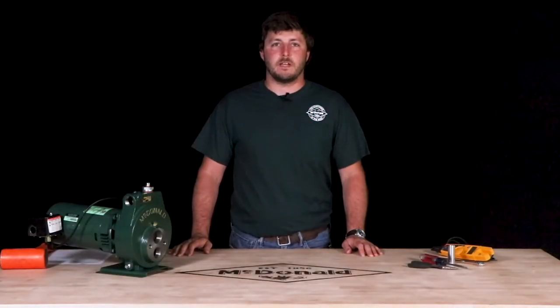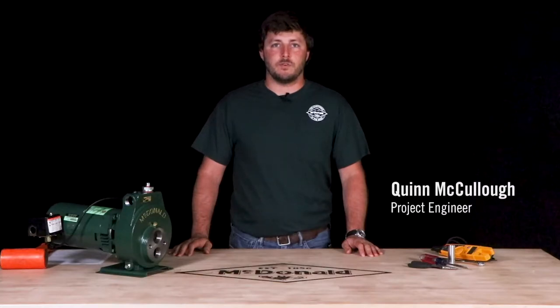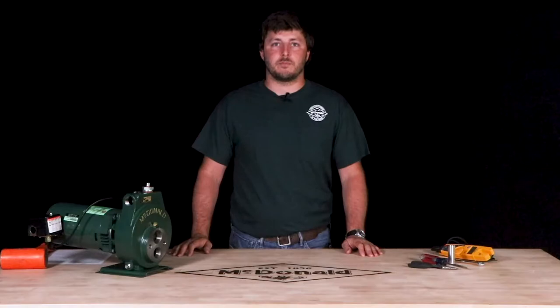Hello and welcome to another AY McDonald how-to. My name is Quinn McCullough and today we are going to show you how to replace a jet pump pressure switch.